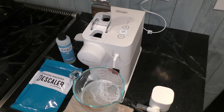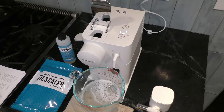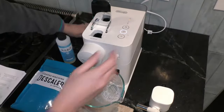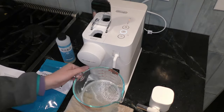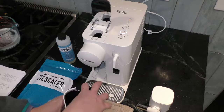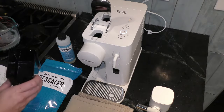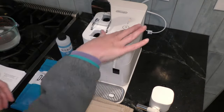After you fill it with water, you're going to press this Lungo button that is white. I'm going to put my water back on — that's going to help flush out the descaling liquid. I'm also going to remove the water that is in my water reservoir and then press the Lungo button.